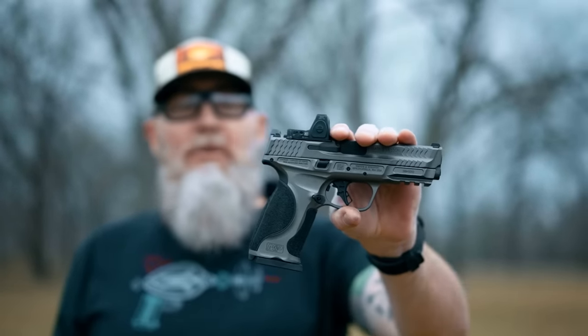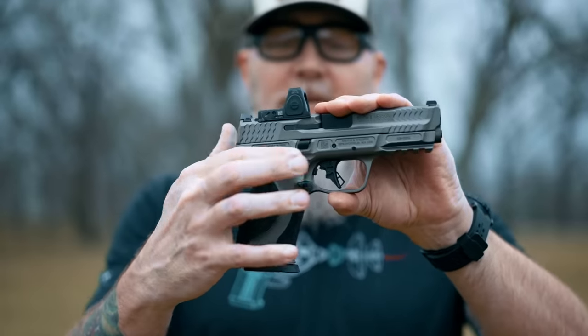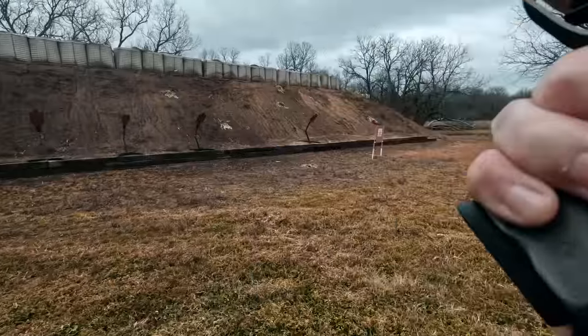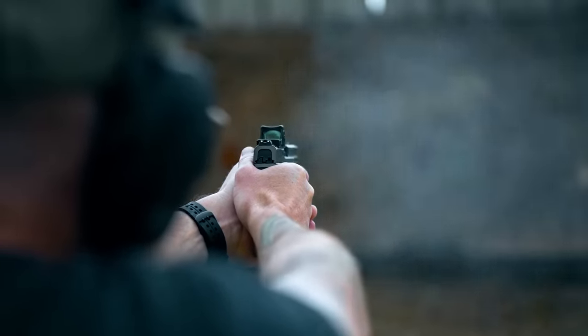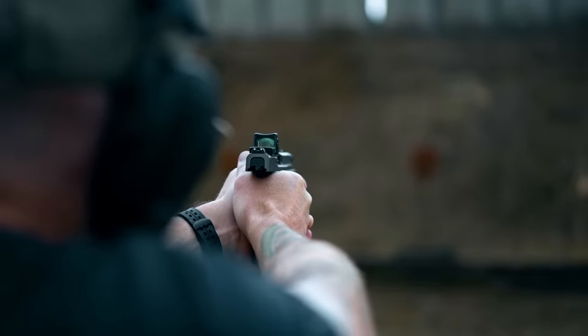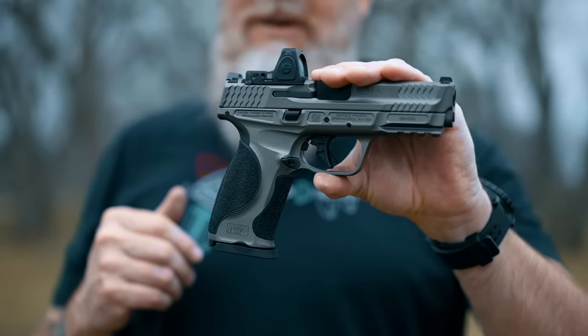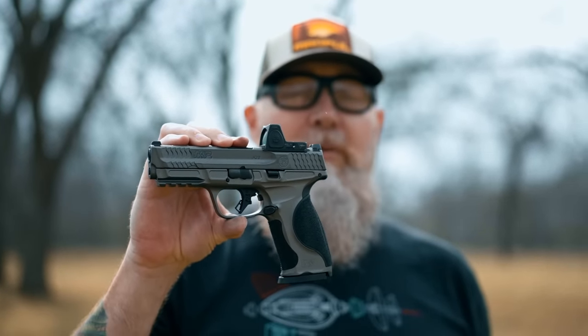Final thoughts on the Smith & Wesson M2.0 Metal: I really like this gun. The tungsten gray color is really hot. The aluminum frame with the extremely aggressive yet ergonomic grip allows you to really maintain control over muzzle flip when riding through recoil, so follow-up shots are very quick. The trigger combined with the other ergonomics helps with accuracy. With a 17+1 capacity and very good reliability — no issues whatsoever — you really can't go wrong. The price is listed at $899 on the Smith & Wesson website, and I'm seeing them go for about $850 at different retailers.